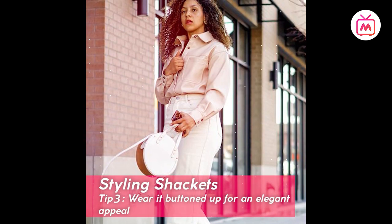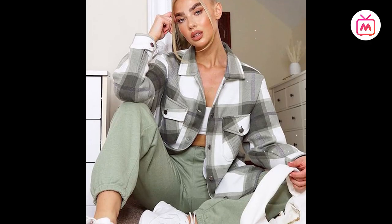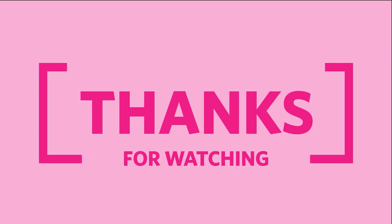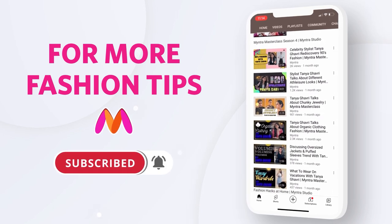They can also be worn buttoned up with a pair of trousers for a more polished and elegant look. I'm sure these tips have convinced you to grab a jacket for yourself. For more fashion tips, subscribe to the channel and press the bell icon.